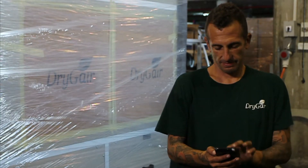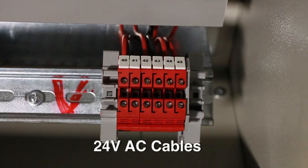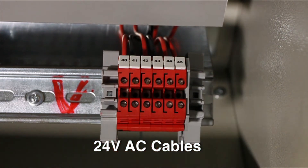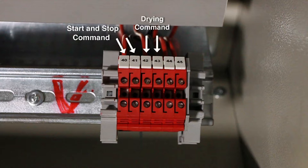If you choose to work using the remote operating mode, call your climate control expert for assistance in setting up the connection. When operating the unit remotely, the unit will work based on the set point dictated by the climate control system. You should use 24 volt AC cables to connect to the relays at the bottom right corner of the electrical compartment, labeled 40 to 45. These relays provide the system with a remote start and stop command. These two will allow the system to send a remote drying command. And these two are responsible for sending a fault indication to the climate control system in case of malfunction.